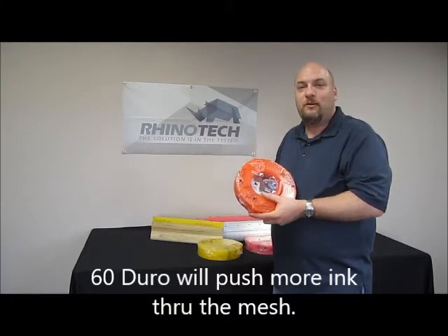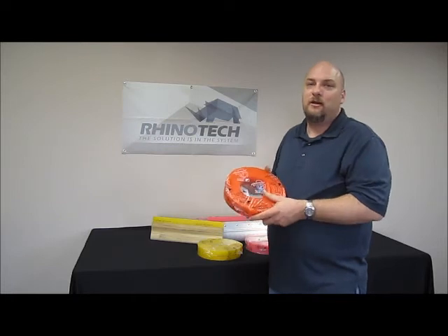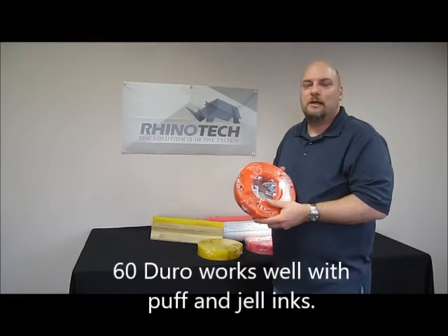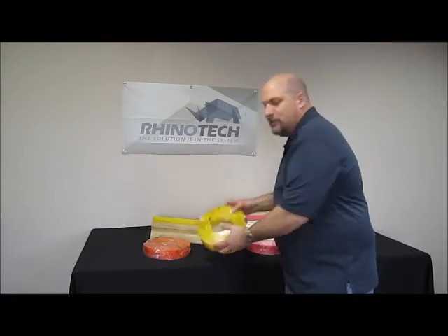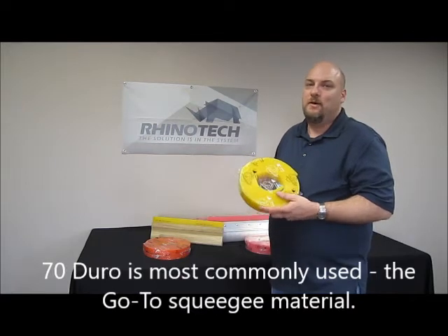It works better for those, especially certain types of ink. If you're working with a puffing or a gel ink, you're going to want to push a lot of that through the screen onto the substrate to get a nice even layer. The next durometer material is a 70 durometer — this is the most common in the industry.